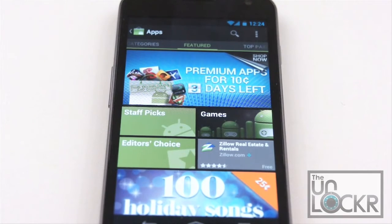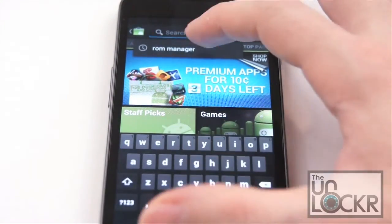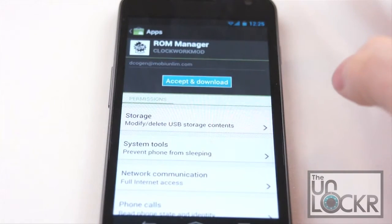Now, the first thing we need to do is flash a custom recovery image. To do that on this device, we're going to go to the market, search for ROM Manager, click on the free one, then click install, accept, and download.